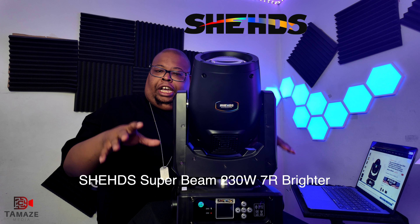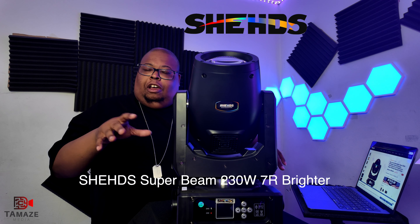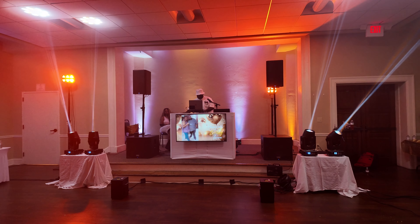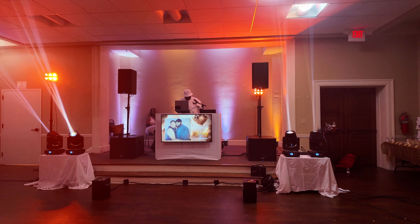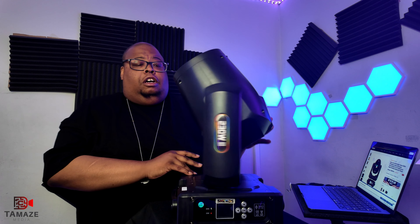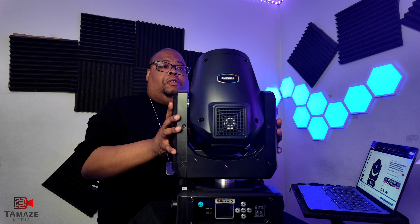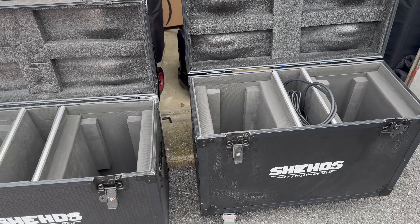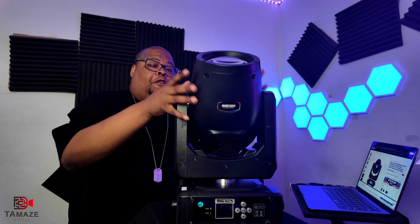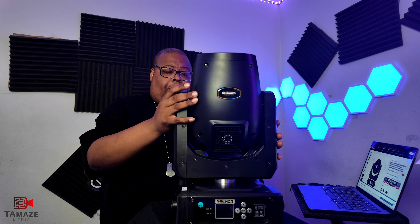It's between three to four hundred dollars depending on what sale they've got going on. Make sure you click the link below on the website to make your purchase. This light has 13 colors in it. As you can see, this is a good size light. They do also provide cases for this light at a separate cost — I'm gonna do a video for that as well.